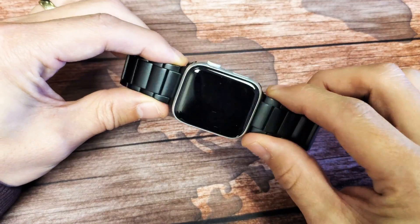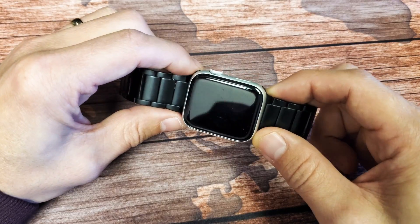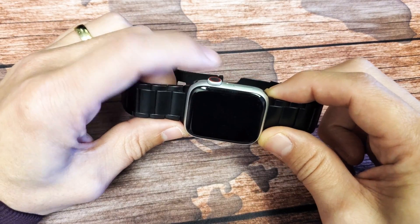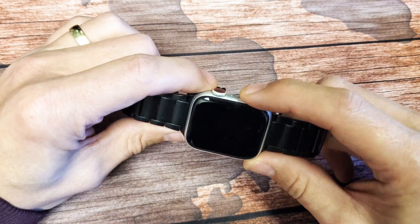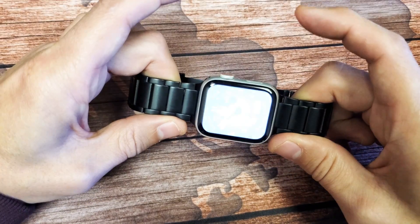If you have the Apple Watch — it doesn't matter what series you have — and you want to take a screenshot, it's very simple. What you have to do is press two buttons: the crown button and the side button. Press them at the same time — ready, one, two, three — and that'll take a screenshot.